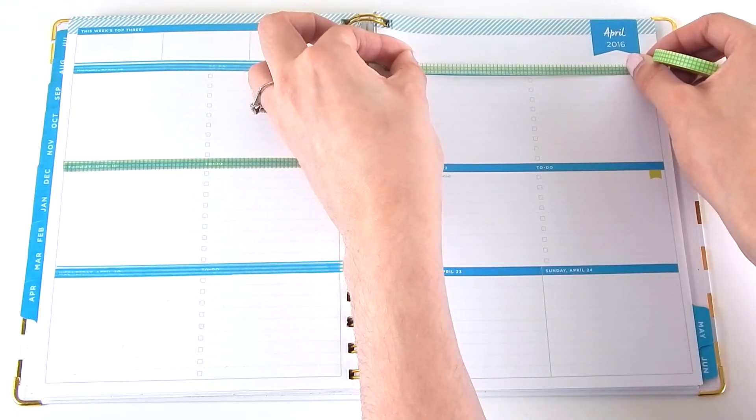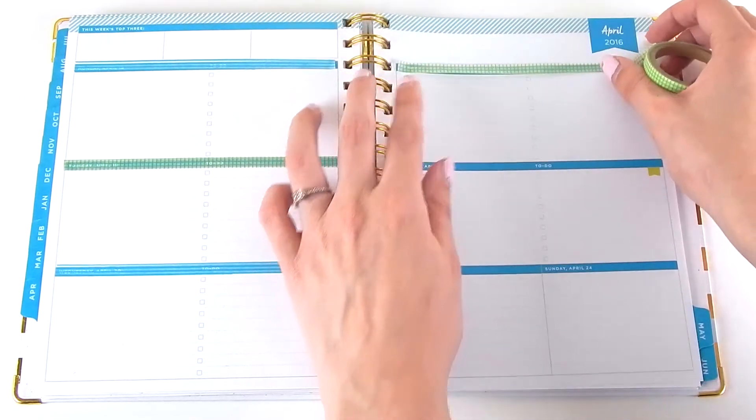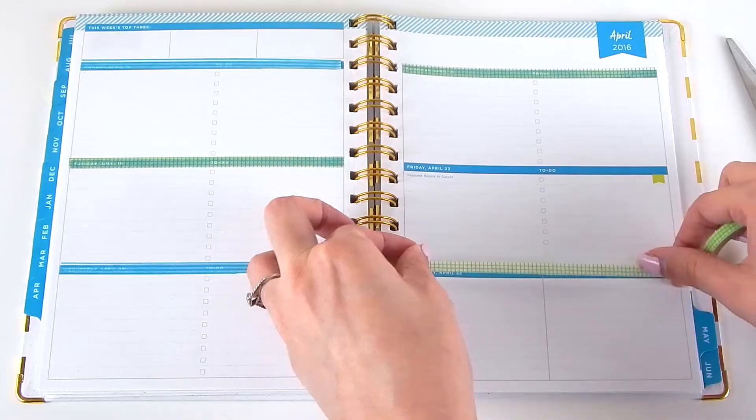And then just to switch it up a little bit, I'm going to do the opposite colors and alternate them on the second page.